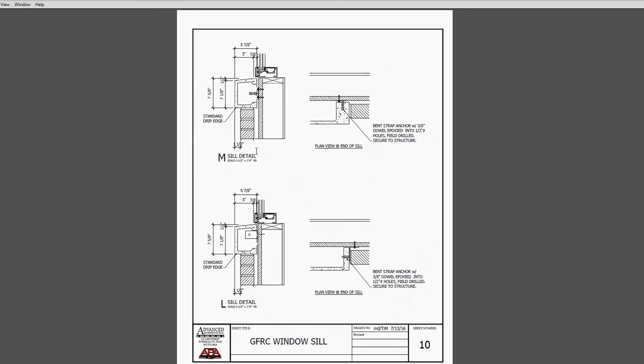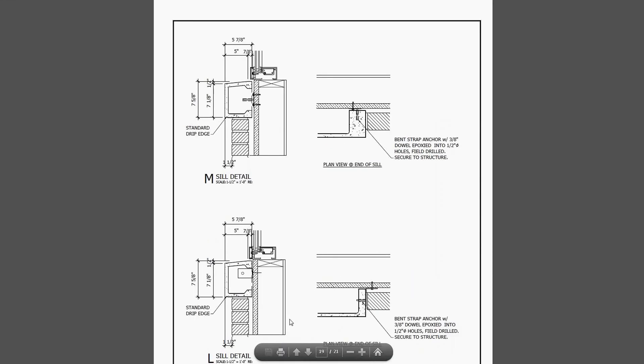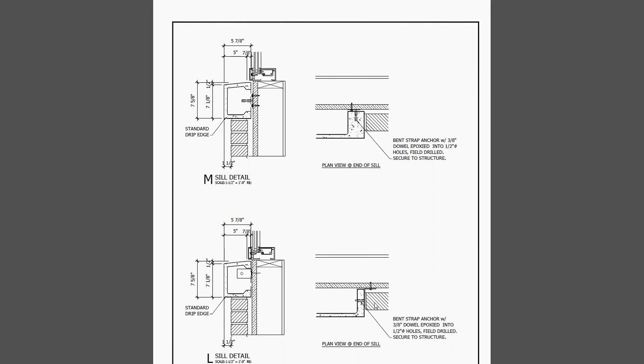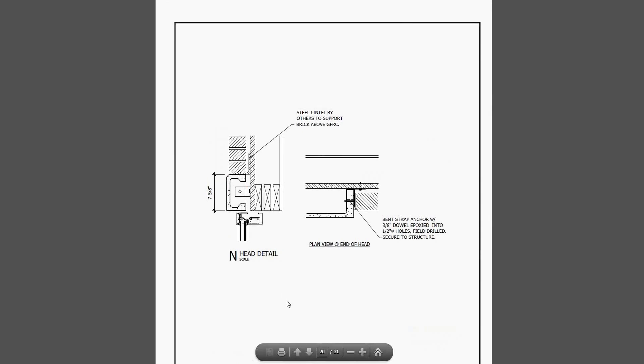In detail ten, we're seeing some window sill type attachments. Here we've got a little plate screwed into the wall with a pin coming out of it, and a thickened edge on the ends of the GFRC - those are just drilled and epoxied onto the pin. That could also be done with a kerf attachment instead of a pin. Here we've got a similar attachment done on the side rather than the end: it's actually pinning through the side edge of the GFRC, and that whole attachment is covered by the brick material.